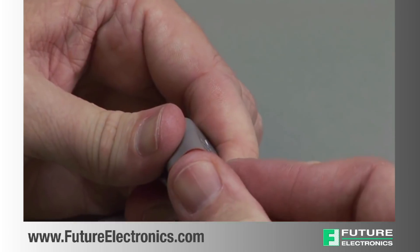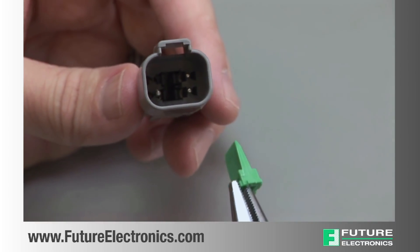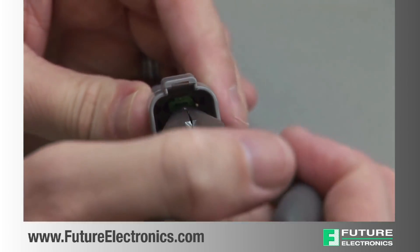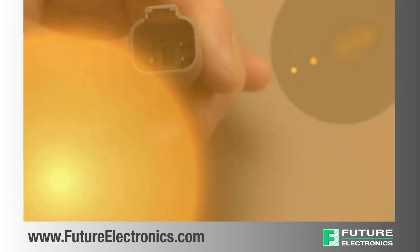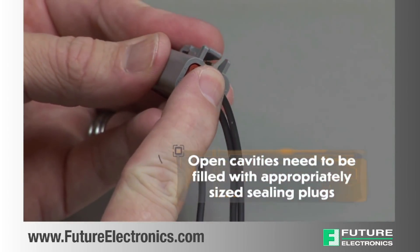Apply downward pressure until a click is heard and felt. To insert the wedge lock in the receptacle housing, select the appropriate wedge lock. Carefully align the wedge lock between the locking fingers in the interface of the receptacle. Apply downward pressure until a click is heard and felt. Please note that if you have open cavities, they will need to be filled with appropriately sized sealing plugs.